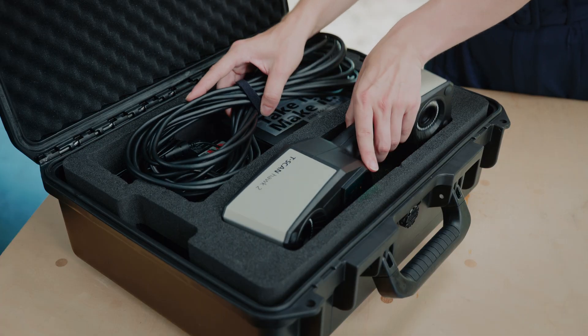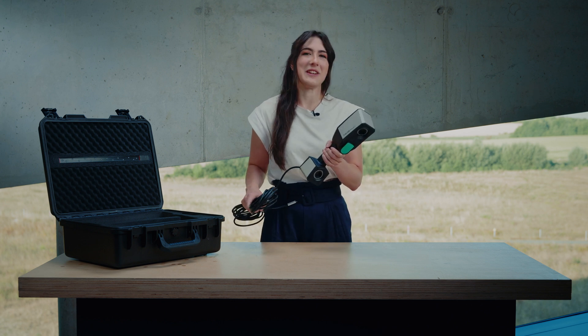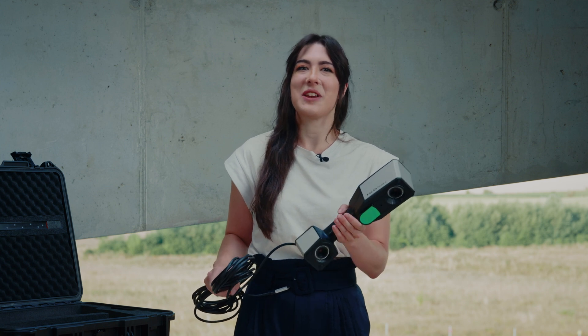The main part of the case is, of course, the T-Scan Hawk 2 scanner — the tool to get just about anything done in 3D scanning. This portable T-Scan Hawk 2 is a next-generation lightweight 3D scanner developed and produced by Zeiss.